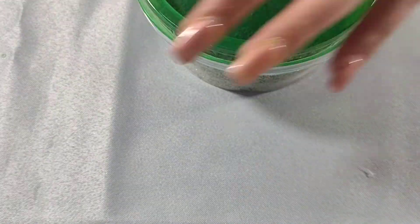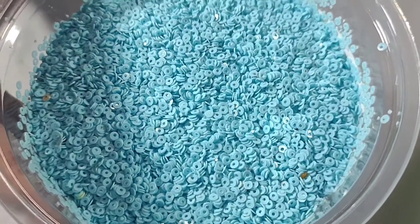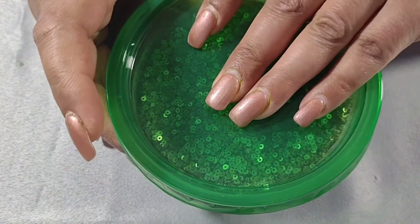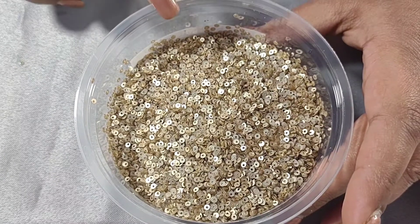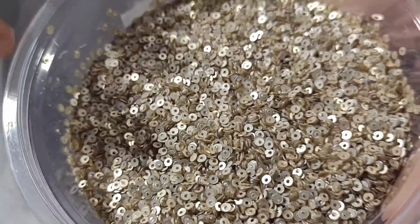It looks like the color of fennel seeds — in Indian families fennel seeds are used as mouth fresheners — it's kind of that color. And then this one is sky blue — look at this color, it is so cute. This one reminded me of when I was in 10th or 11th grade and I made an Indian traditional sari for my mom using sequins.